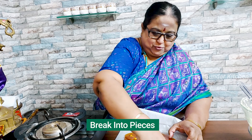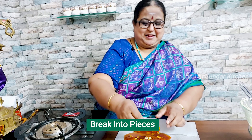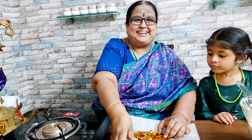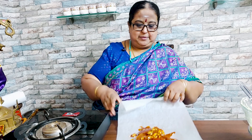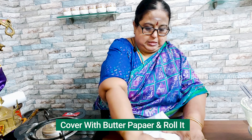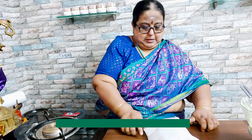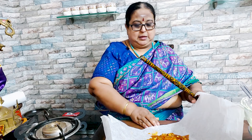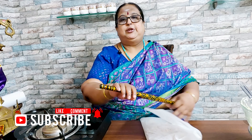We will put butterscotch ice cream on the plate. Last time we had the plate in the bucket. Now we will put it on the plate. I will put it on the plate. So we will put it on the plate. Now let's put it in the mix.